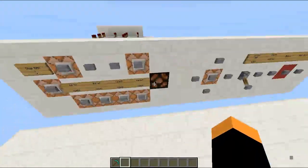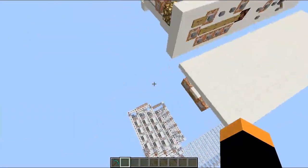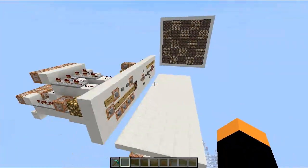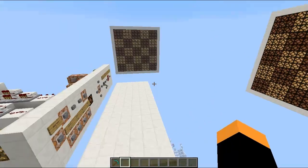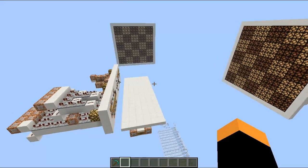This is my wireless paint system with a RAM and a live stream. If you like it, thumbs up and have a nice day. Bye!